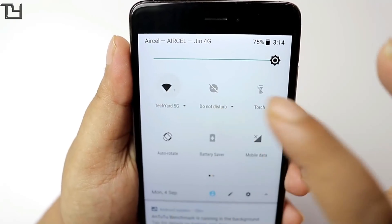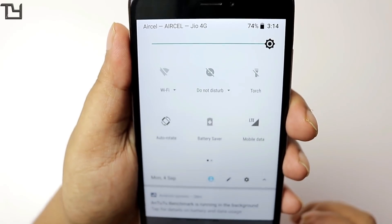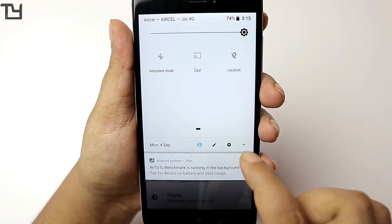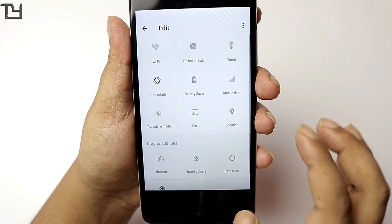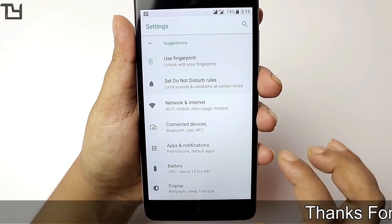While flashing the ROM, the GApps also crashed. So if GApps crashes for you, just skip it and reboot the phone — it will work without any issue. At least for my case it worked fine. My GApps installation crashed and then it just worked fine.